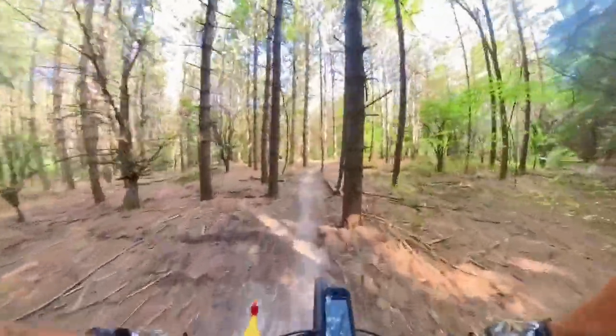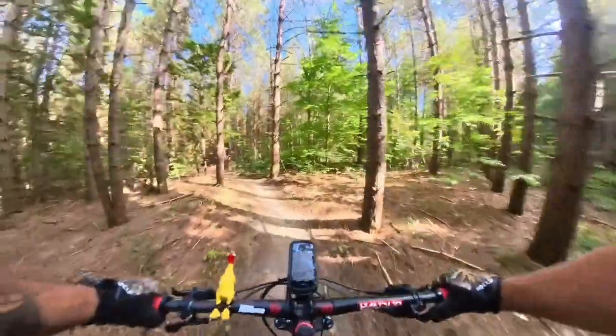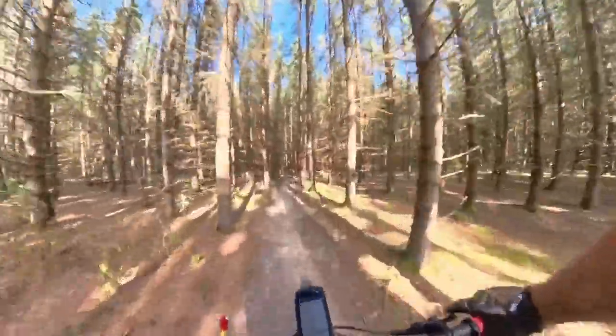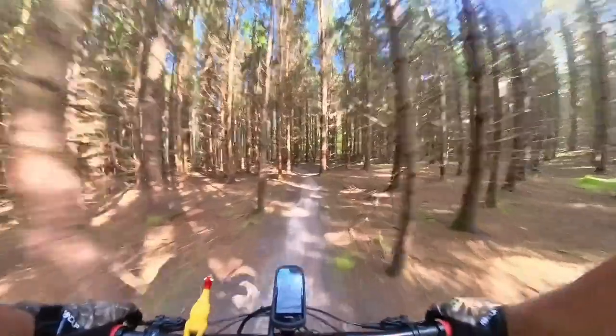The little bit of dew we've been getting in the early mornings with the frost has been helping make the trails nice and grippy. Lots of confidence in the tires gripping on the trails right now.